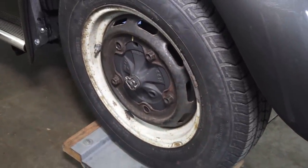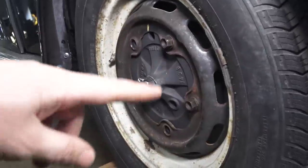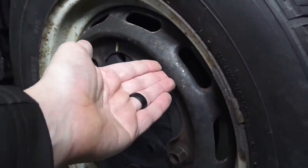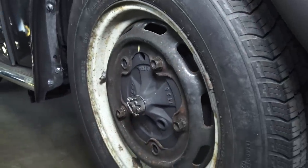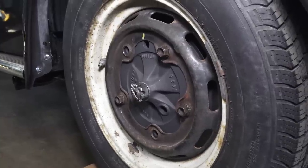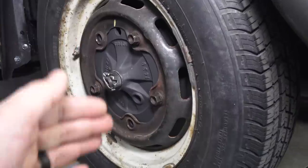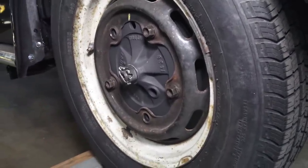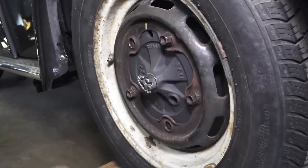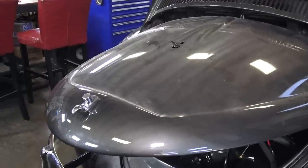'66 was also the first year for this style of rim — the slotted five-lug rim with the flat hubcap. They got rid of the moon-shaped hubcap; there are no clips on the rim now. Instead, you have nubs where the hubcap wedges in to hold. It's a two-year-only rim: '66 and '67, that's it. The hubcaps can be problematic to snap into place — especially aftermarkets — and you can end up denting the hubcap since it's flat, unlike a dome shape which had more structural integrity.